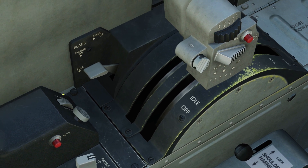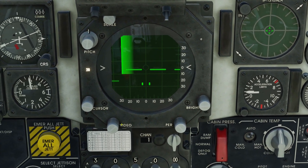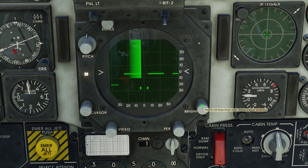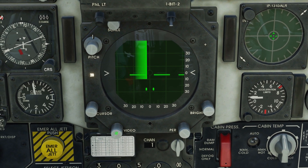This is our antenna tilt button and this is our target acquisition button. Then, forward on our scope we can select our brightness, our persistence, and our intensity.